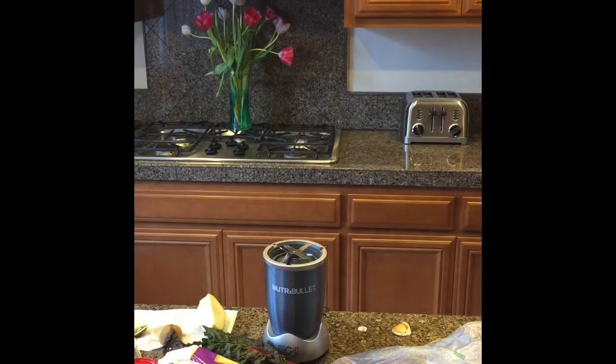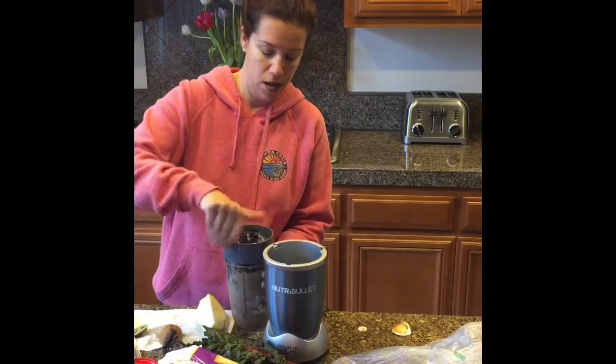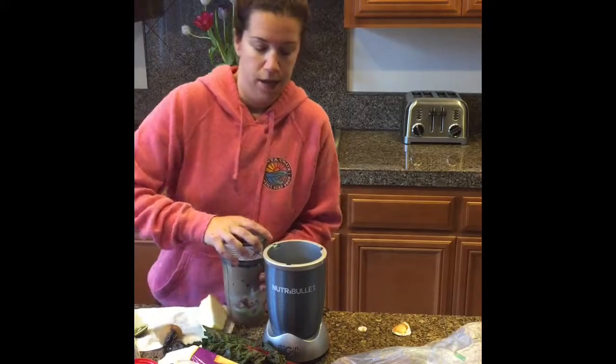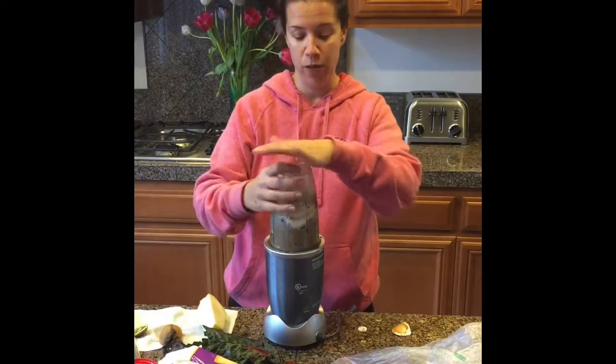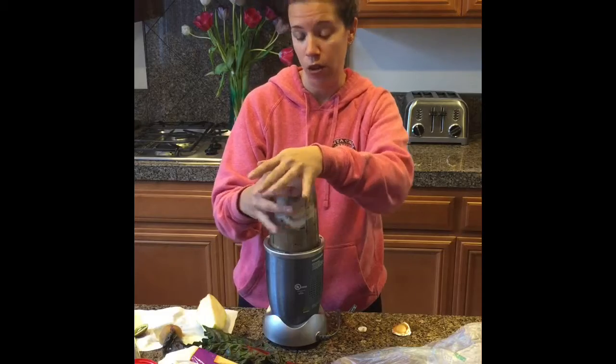I'll add a little bit more water — I don't like it so thick, I like it kind of runny. Got water all over me. Put the lid on. You're not supposed to run it for more than a minute, so I give it a little bit, see what the texture is, and then if I need to add more I will.